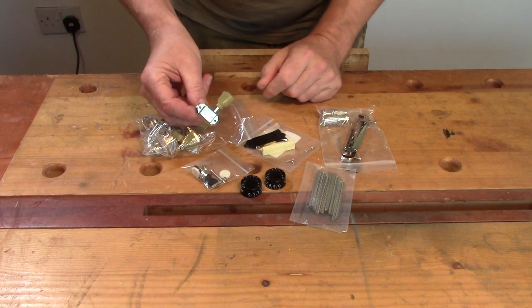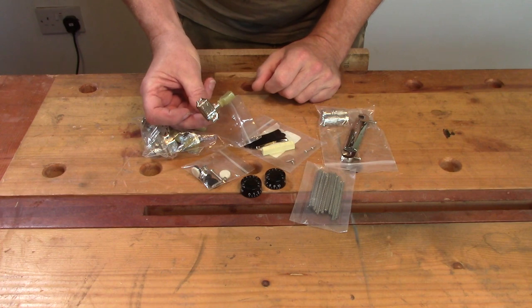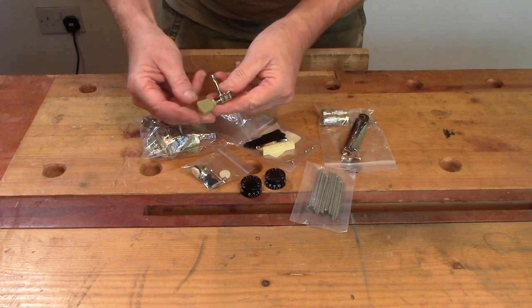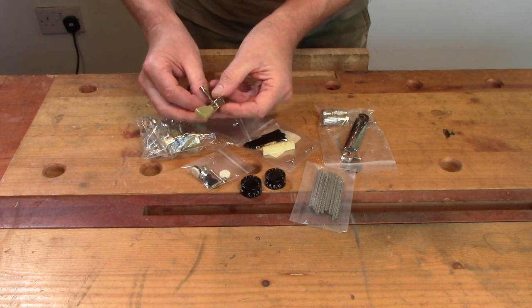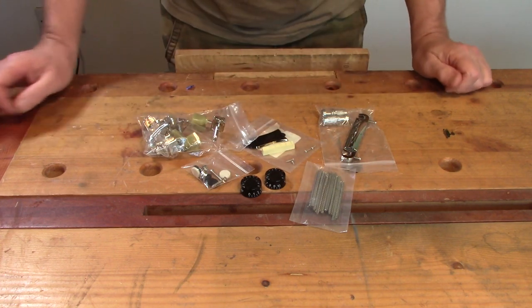Tuners are from Axis R Us - they're Deluxe style tuners with the phlegm green plastic buttons. I've used these in the past and they're OK for the money. You can't really go wrong.